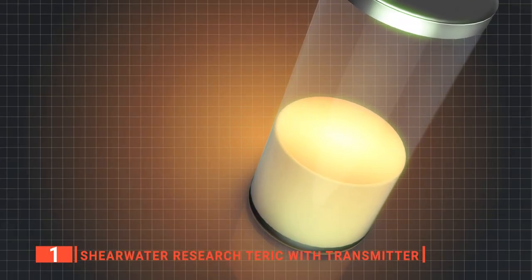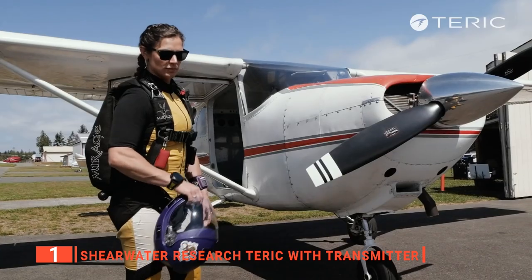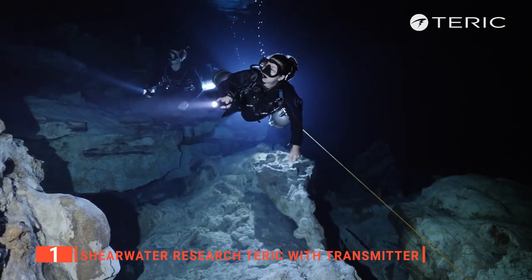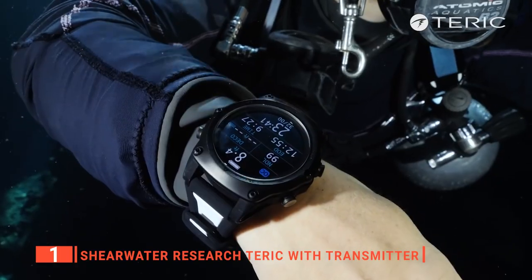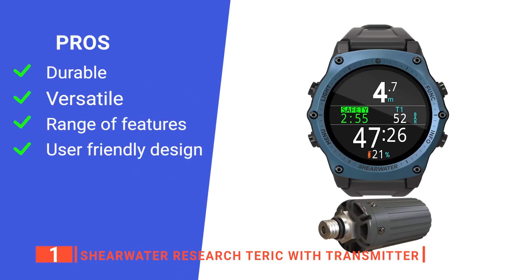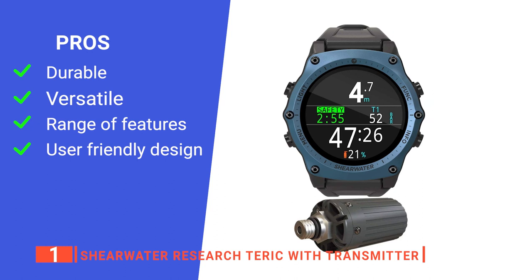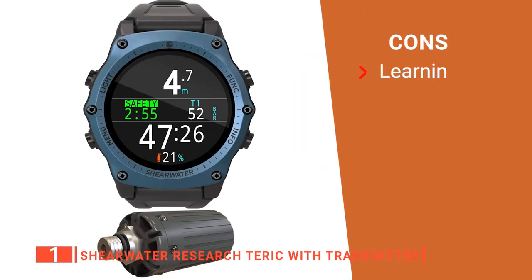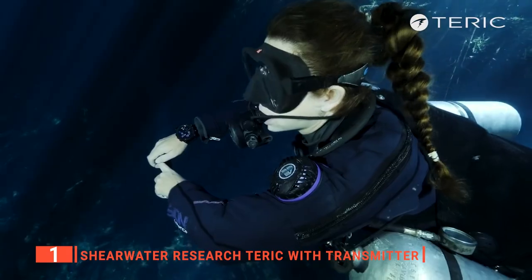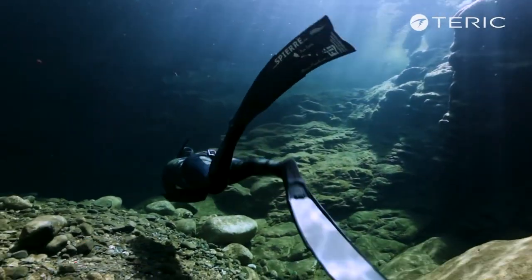Unlike other wrist dive computers that cut dive time short due to low battery, the Shearwater is built to support long diving hours up to several days with its durable rechargeable battery. So if you've been on the hunt for a reliable and full-featured wrist dive computer, you will love this device. Its pros are: it is made to a very high standard, it is very versatile, it's packed with advanced technology, and it is ergonomically designed. However, it may seem too complicated at first for those not experienced with dive computers. The Shearwater Research Teric with Transmitter is a brilliant device that provides everything you need to make the most out of every dive.